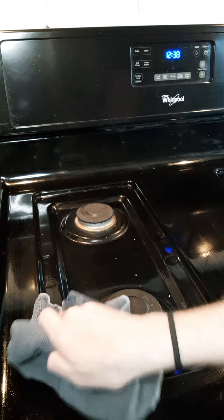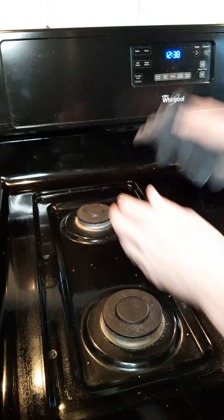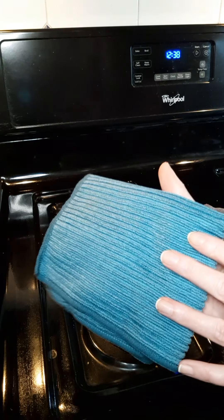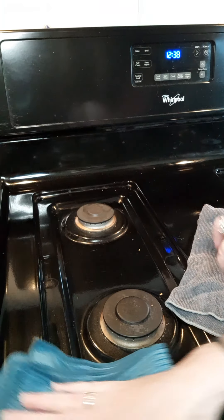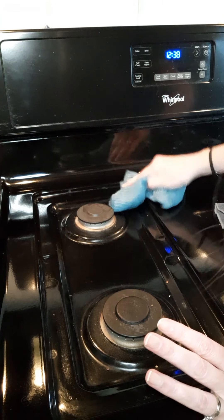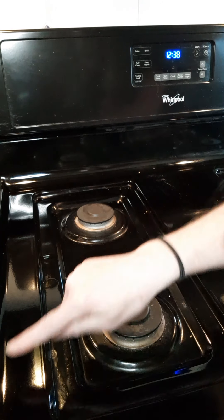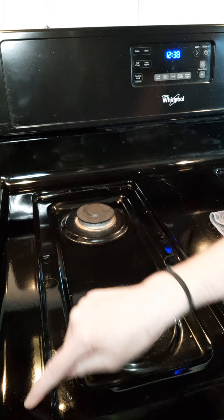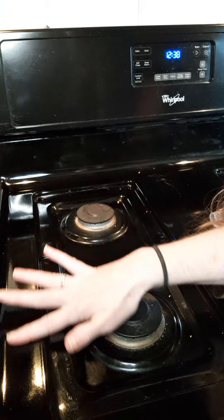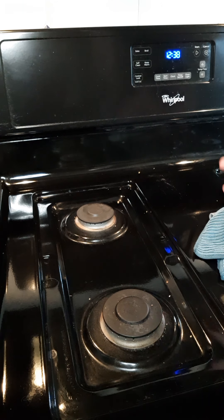There are some little globs of something on here. Once I get that all done, I take my cloth and go over everything to dry it to a beautiful streak-free shine. As you can see down here — no more grease, no more spots. It literally feels like a brand new stovetop. There are no streaks anywhere.